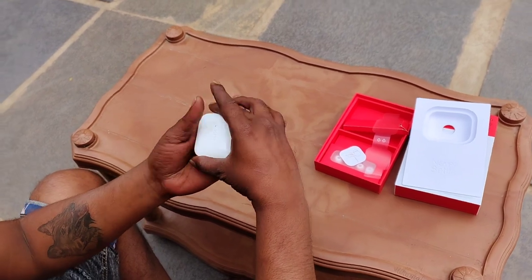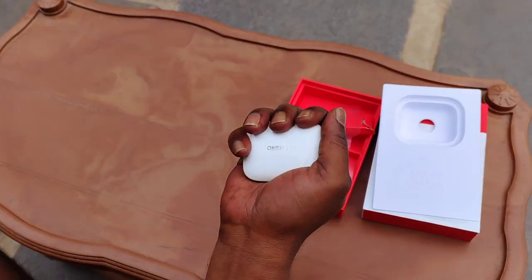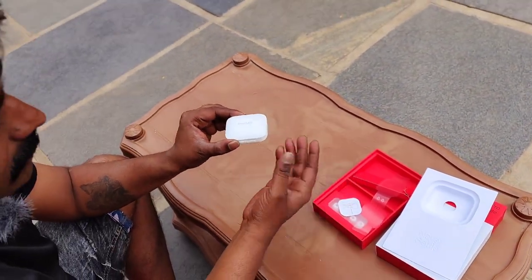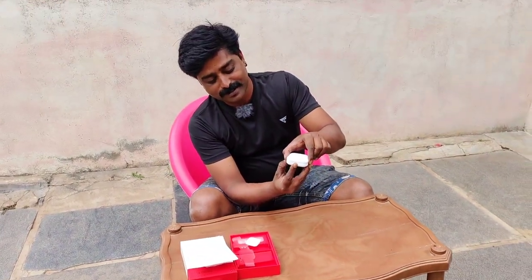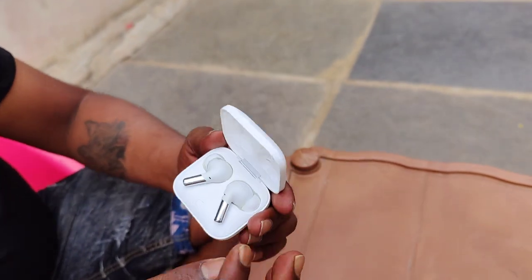Opening up the case — the finish and feel is very rich, a very premium feel. The glossy white looks great on the outside. Comparing matte black and glossy white, the matte black is close to me. Very, very beautiful — it's a really beautiful piece.